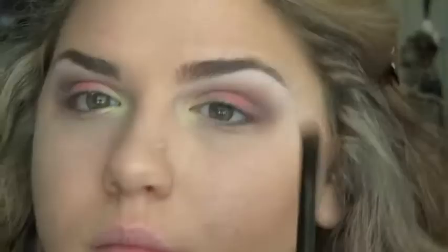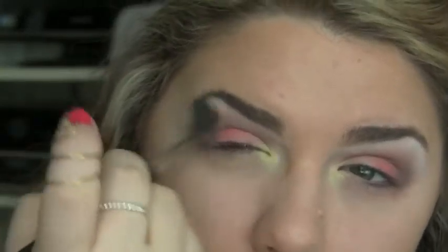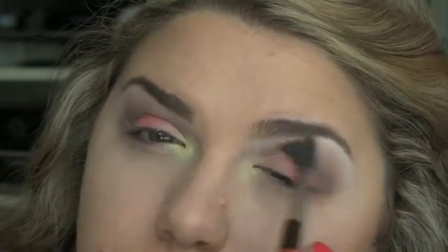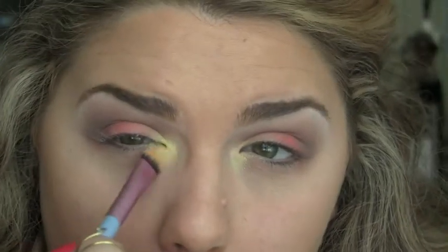Take a small smudger brush and place vanilla pigment from MAC right on top of the jumbo pencil — this is our actual highlight. Then going back in with the 224 brush with no additional product and blending it out again. It's so important to keep blending these looks so there are no harsh lines and everything transitions nicely. Then just going back in with the yellow and coral in case we lost some color while blending.